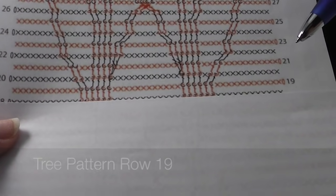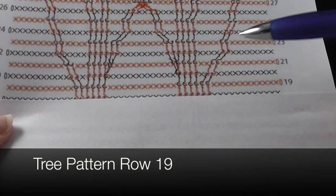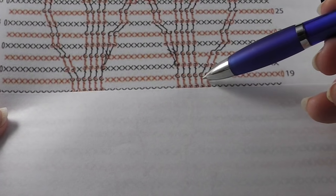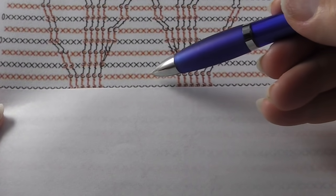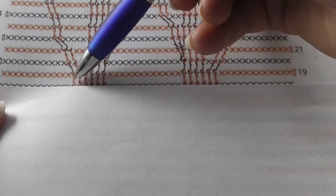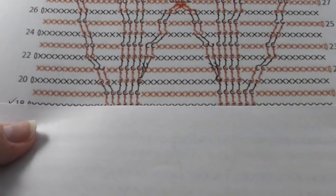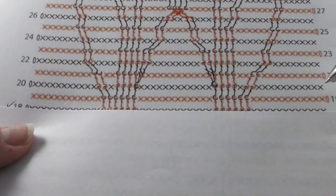Now we're going to begin row 19. We're going to have 12 single crochets all the way across. Now these are the connectors down here — these are just six front post double crochets. Then we're going to have the 12 single crochets across, then six front post doubles here as well, and then 12 single crochets all the way to the first stitch marker. Remember for this, the stitch marker will actually begin the next set. Let's go ahead and see what that looks like.